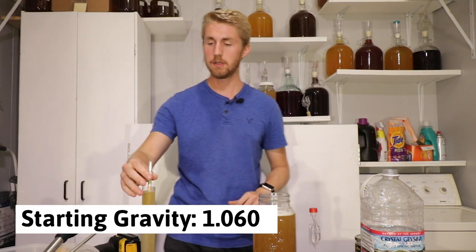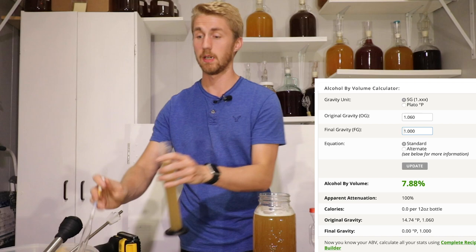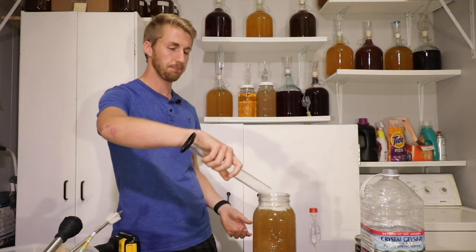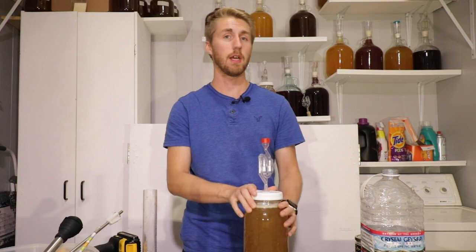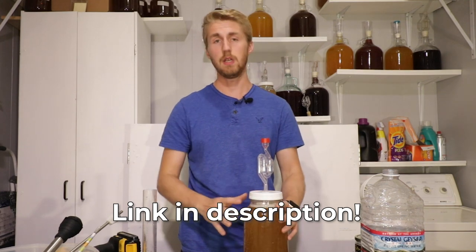Our starting gravity is 1.060, which means we are roughly about a 7.8% ABV mead. I'll put the real number up here so you can see — that's just my head math. Now we're going to put this into here; that's assuming it ferments through everything of course. We are ready to let it start fermenting. It's only half a gallon, so I'm going to put my airlock on. If you want to buy the honey I'm using today, I'll put a link down in the description.